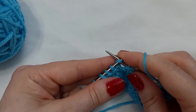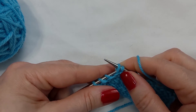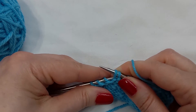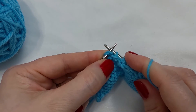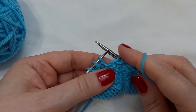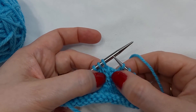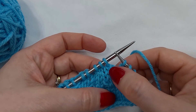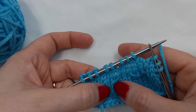Then the mate to the twisted SSK is the twisted SSP. You slip one knitwise, slip one knitwise, and then just purl them together. If I turn that to the right side, you can see they are both twisted and it is leaning to the right, just like our twisted SSK.